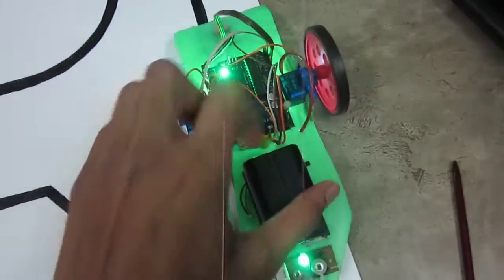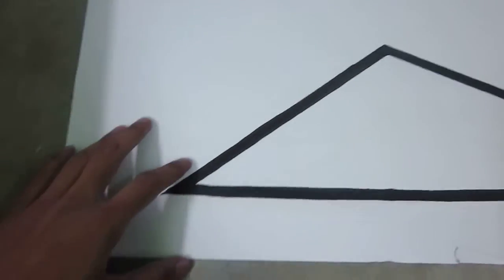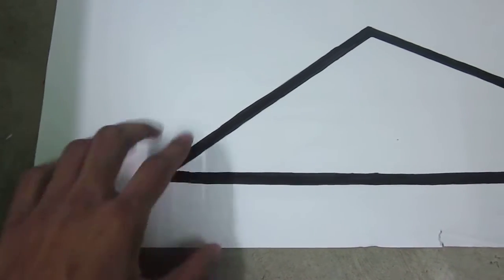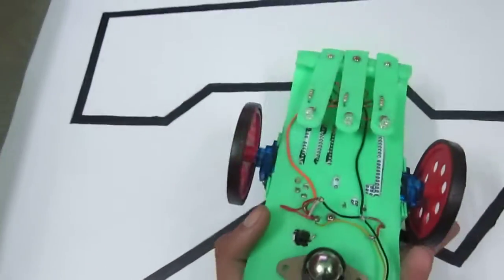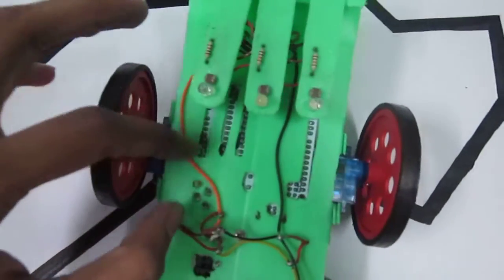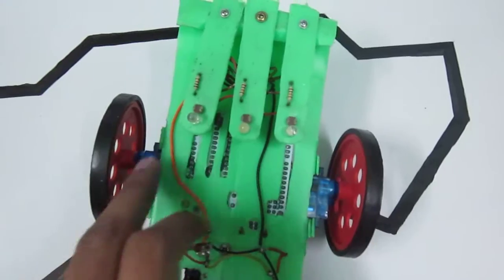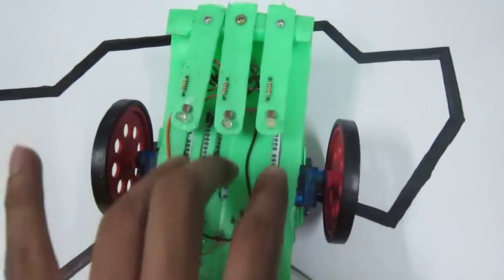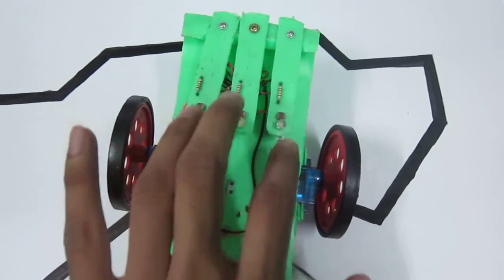It will stop here. The problem of not being able to take this turn is a hardware problem, not a software problem. Because the LEDs are a bit in front of the line of the axle of the two wheels. If these three LEDs are on the line of the axle of the wheels, then I think the problem can be minimized.